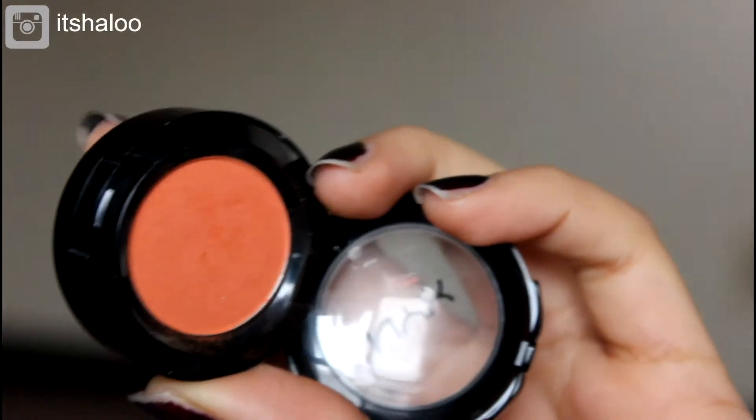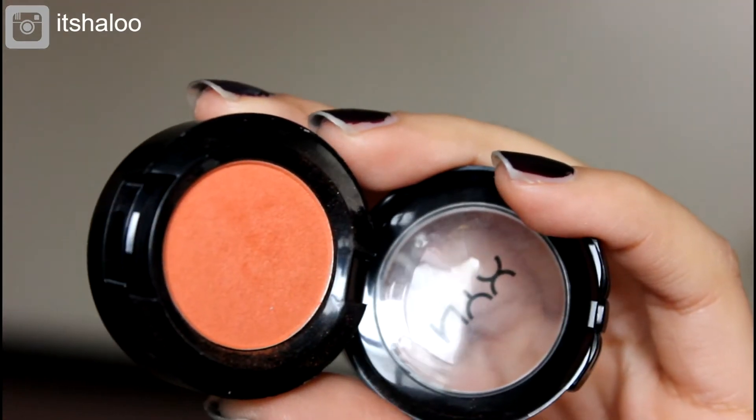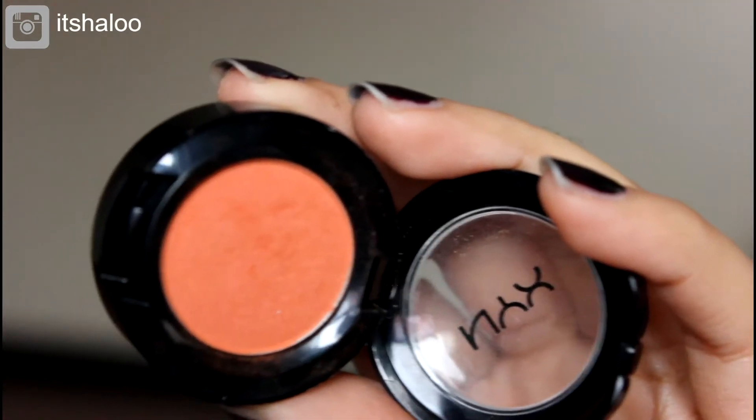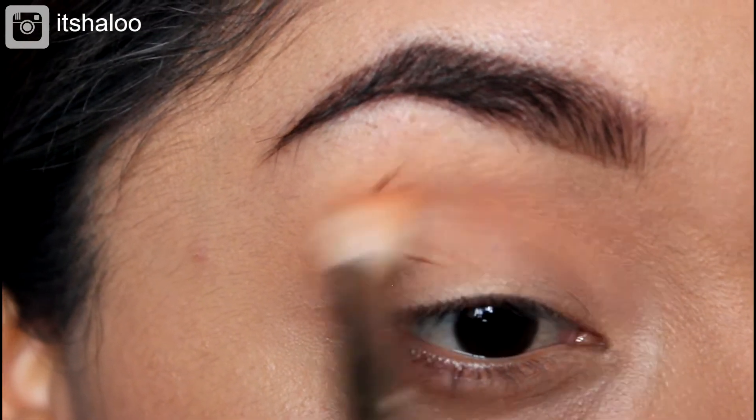Then I'm going to be applying the color Lol by NYX — this beautiful orangey eyeshadow. I love this shade so much. I'm applying this all over the crease.